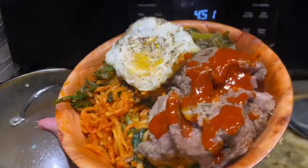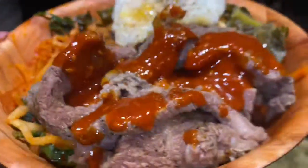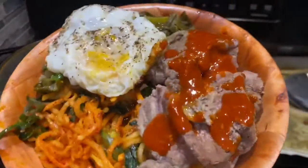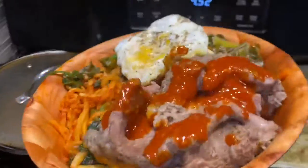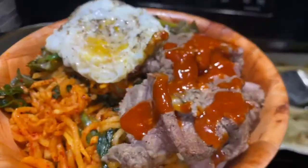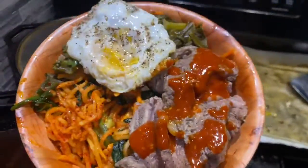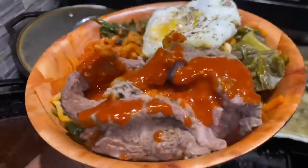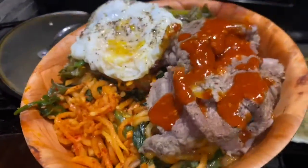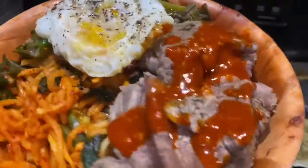And there you have it, you guys. You got your own little homemade bibimbap. You done saved. If you go to the H-Mart and you order this at the Korean eatery, you're going to spend about $15, $16, $17. You just made this at home. That little container I bought is probably like $5 worth of vegetables. Got my own meat, and I know what I put in it. I cooked it myself.